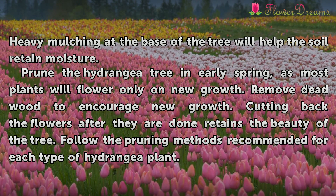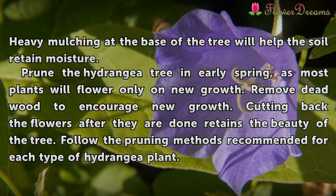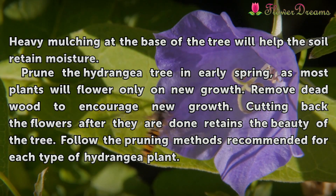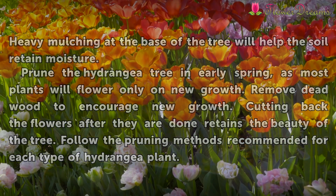Prune the hydrangea tree in early spring, as most plants will flower only on new growth. Remove dead wood to encourage new growth. Cutting back the flowers after they are done retains the beauty of the tree. Follow the pruning methods recommended for each type of hydrangea plant.